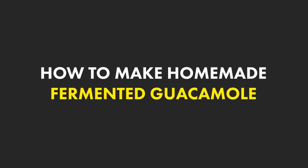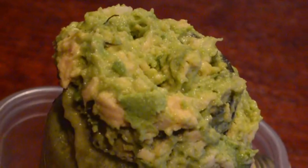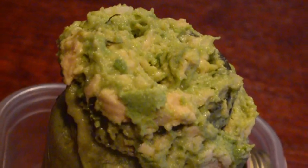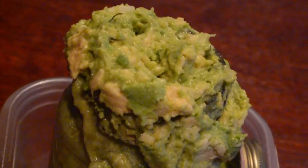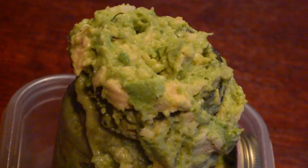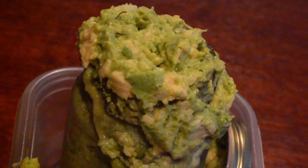Hey, what's up guys. Today's video is a recipe video on how to make homemade fermented guacamole. I love making this recipe — it is super simple and easy to make, and you can customize it however you want, but the basic simple foundation of it is really easy to do.